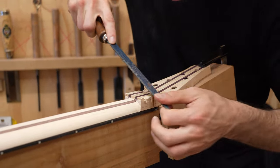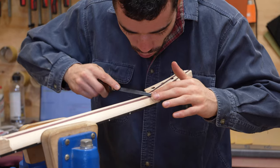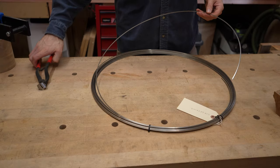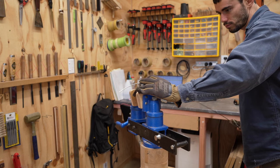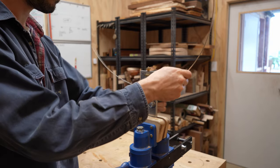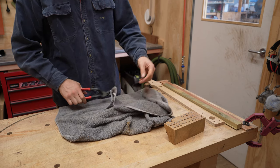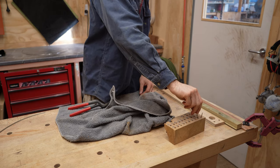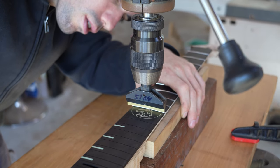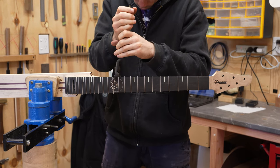I just need to round over the peaks and the neck is shaped. Rasps are used to curve the volute. Next thing to do is prepare the stainless steel frets. They are cut from a roll and the tangs are nipped and filed. The fretboard radius is final sanded and then the frets are pressed in.